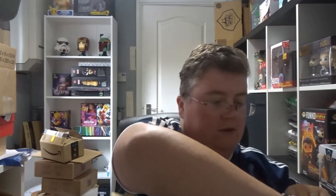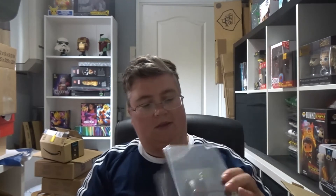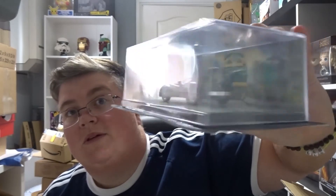Hi everyone, welcome back to jlion.co.uk. Today we've got the Z Box for September, so let's have a look what's in there. First up we have one of the Eaglemoss Batmobiles — number 164 — that's pretty cool.